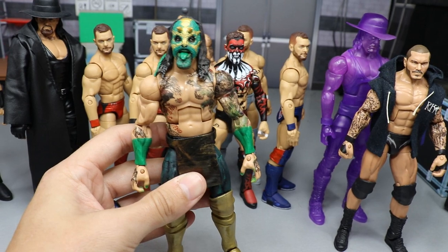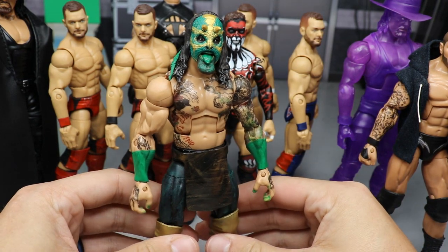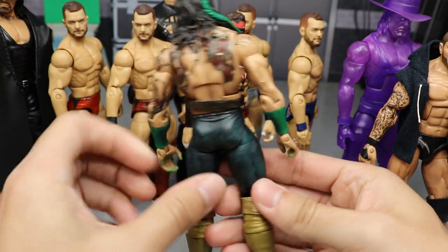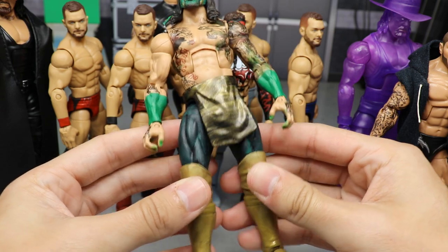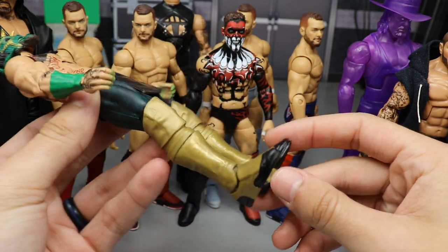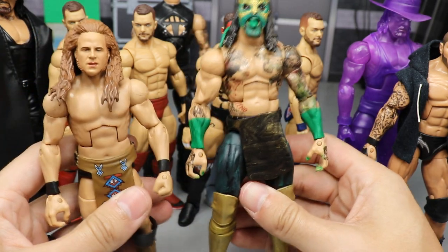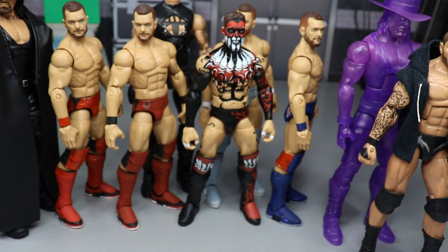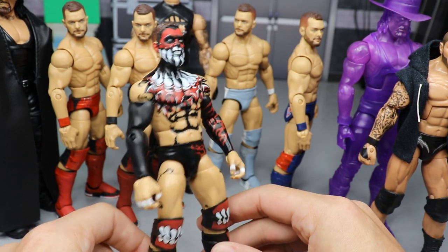Luchasaurus is also completely finished — just one of my favorite figures in the collection. He looks like a freaking beast. We have all of his tattoos, his beautiful mask, the green paint on his fingers. All the tattoos are decals that I applied. We have the gold waist wrap, the green scaly pants, gold knee pads, gold kick pads, and the black feet. So there are Luchasaurus and Jungle Boy, completely done.